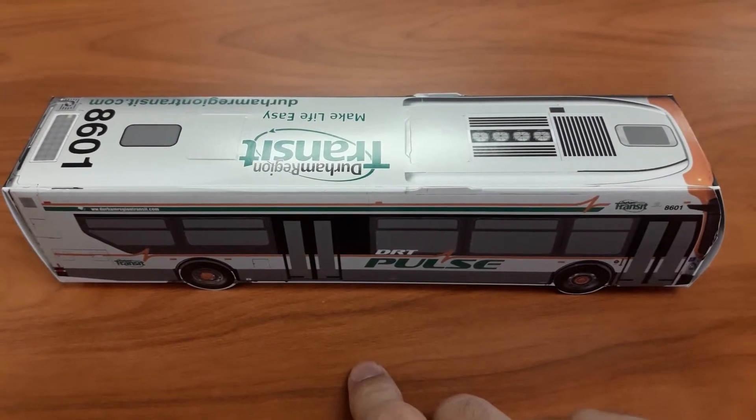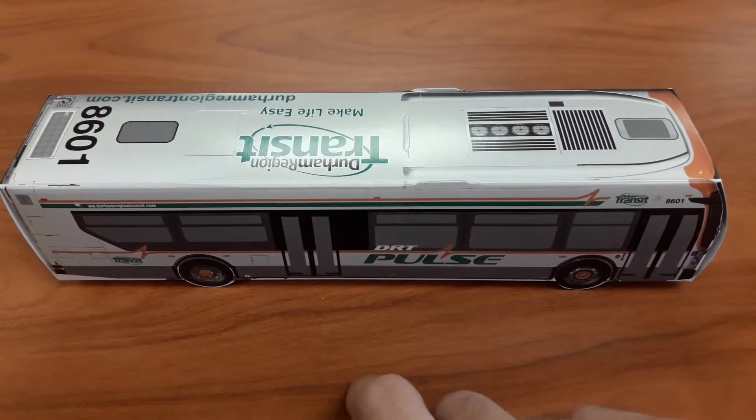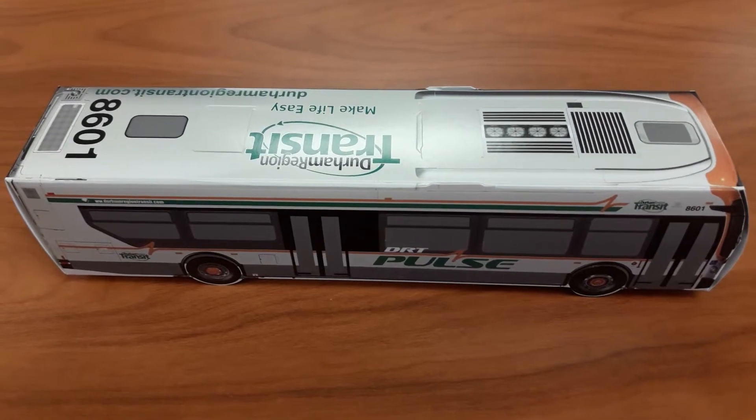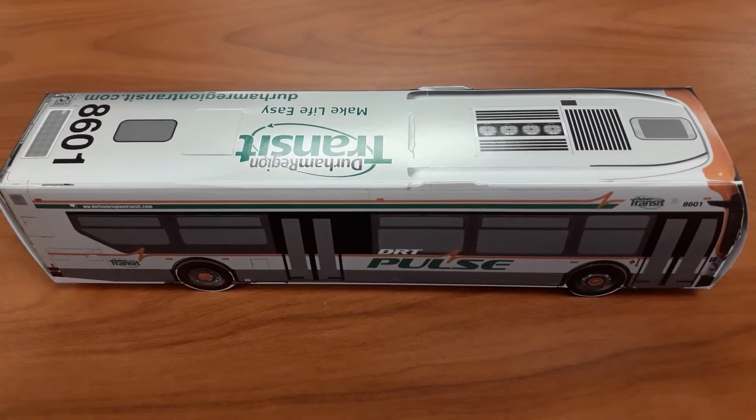This is the bus that Tyler got me after work. Let's show you this bus. As you can see, it's a paper DRT Pulse bus.